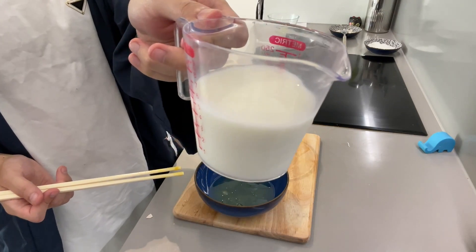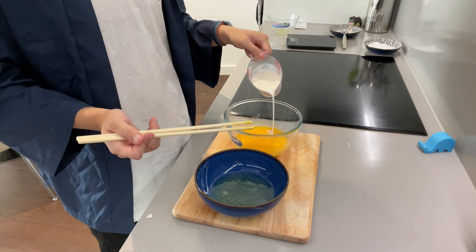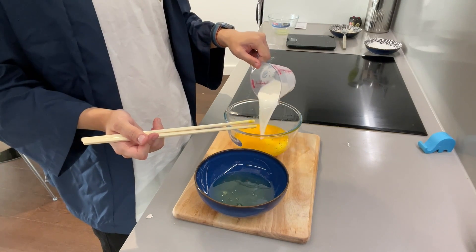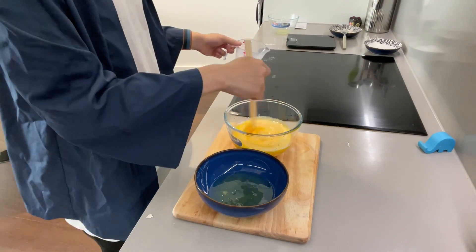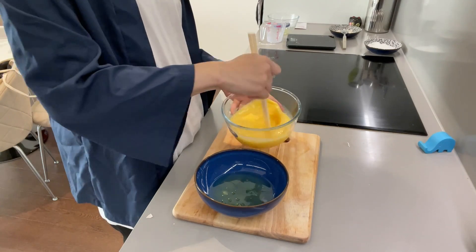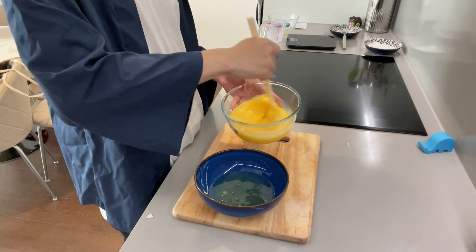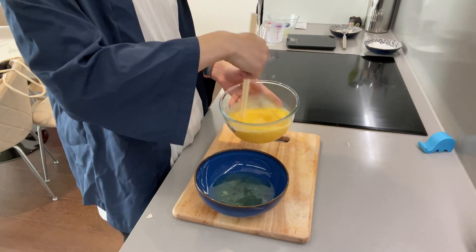Once they are well combined, add in 135 grams of milk. I'm using the lactose-free version here. And a tip for you: make sure the milk you add isn't too cold, otherwise there will be weird lumps forming, and we surely don't want that. And then just mix them all together, forming a beautiful mixture.